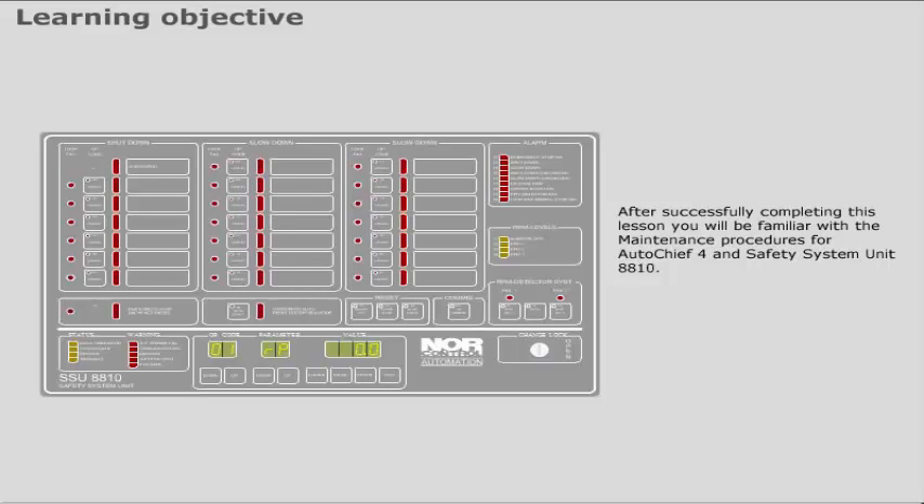After successfully completing this lesson, you will be familiar with the maintenance procedures for Auto Chief 4 and Safety System Unit 8810.